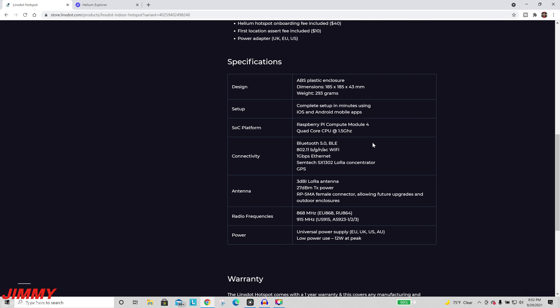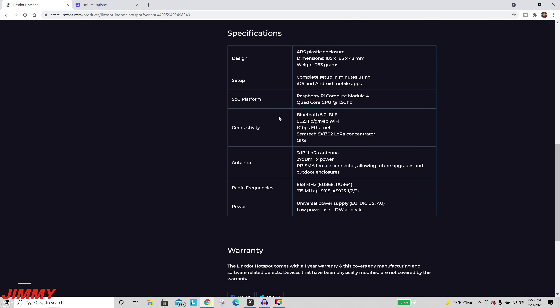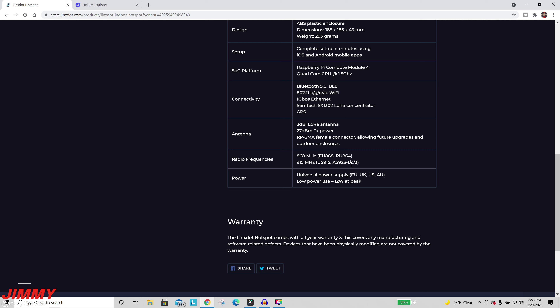The system on chip is going to be a Raspberry Pi, but it has a quad-core CPU at 1.5 GHz — I've seen a lot of them that were usually around 1.2–1.3 GHz. For connectivity you've got Bluetooth 5.0 low energy, one gigabit per second ethernet. The chipset is the Semtech SX1302 — this is the chip that's been back-ordered and is causing the chip shortage, making all these hotspots super hard to get. It comes with a 3 dBi antenna and an SMA female connector, which allows for future upgrades and outdoor enclosures.